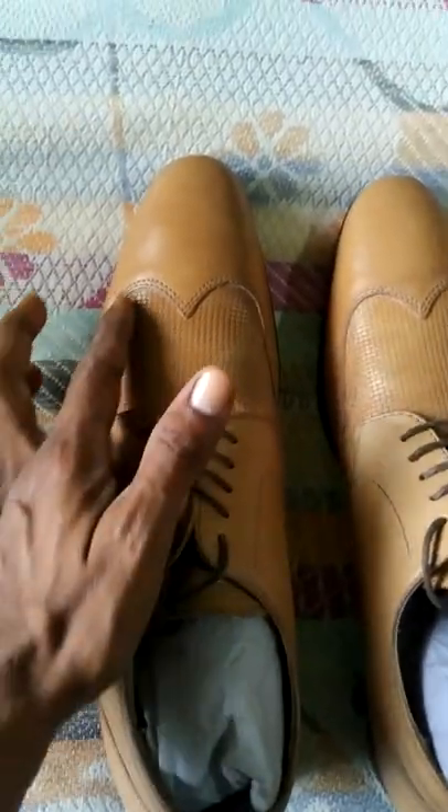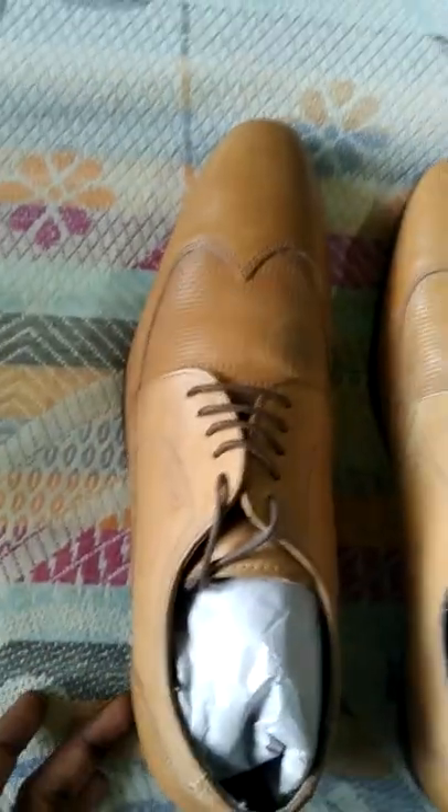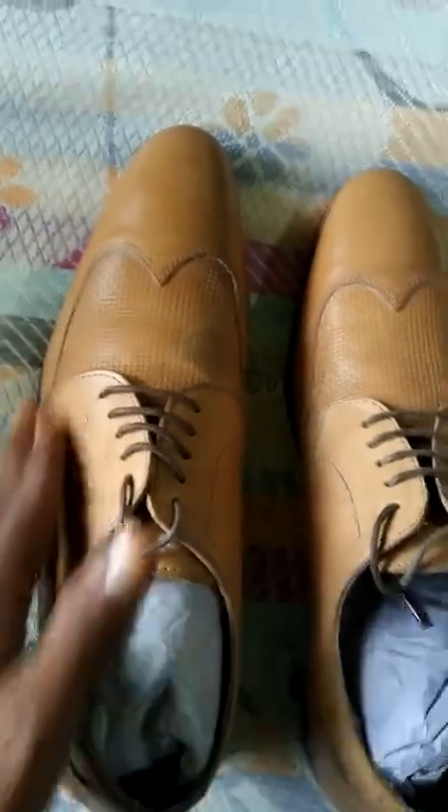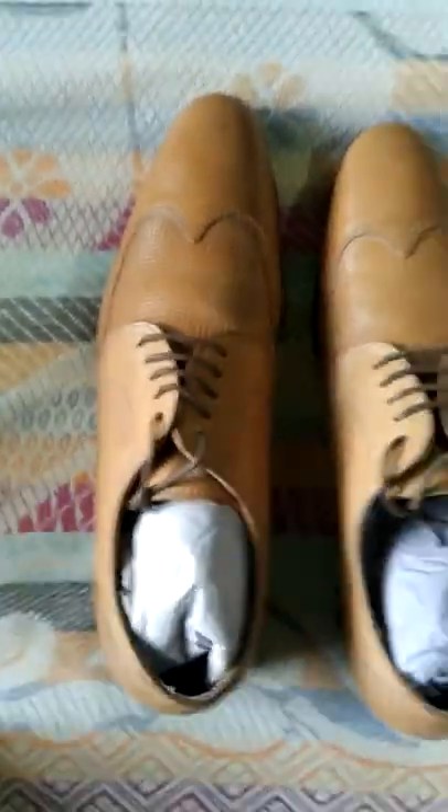This is a speciality. This is a wing. This design is a wing tip. It is a wing tip. It is a brogue shoe. It is a wing tip — the wing is very close. It is a brogue shoe. In the formals, it is a wing.